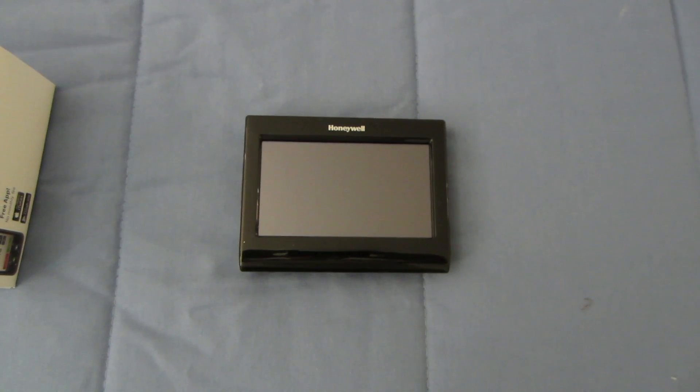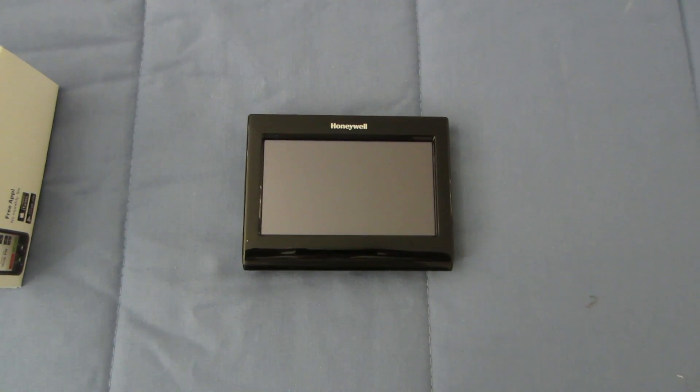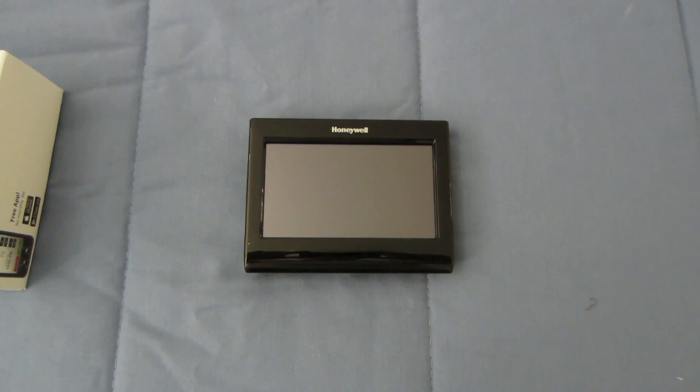I decided not to do a boring unboxing, but here's the thermostat. It's black in color, has a black bezel around it. I'm going to show the voice command working, but it's a nice, small touchscreen thermostat.